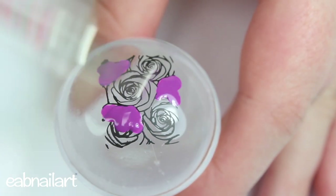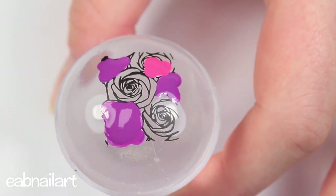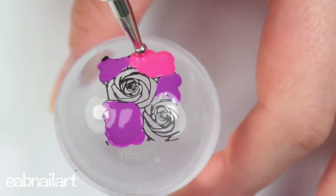That's literally all you have to do. I recommend being very careful with where you place the colors because you want nice clean lines — you don't want your colors to smear everywhere. Just make sure that you are placing your colors right inside the particular part of the design that you want.